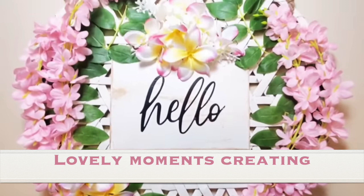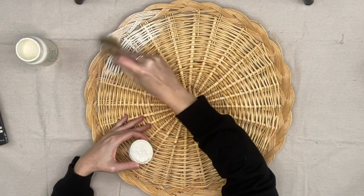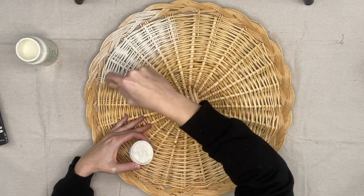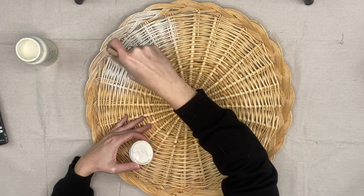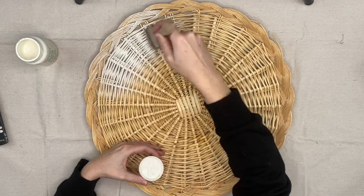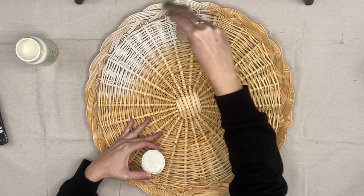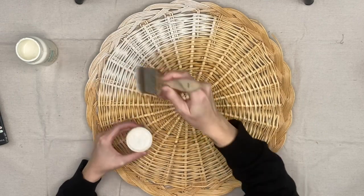Our first inspired piece is by Lovely Moments Creating. I saw her make this and one, it's absolutely gorgeous, and two I was like, oh my gosh, I think I have all the stuff to make it. So I grabbed one of these — I guess it would be like a tray, but I got them from a garage sale, they were like a dollar each. Y'all, hit up those garage sales and thrift stores — I find these basket thingies like this all the time.